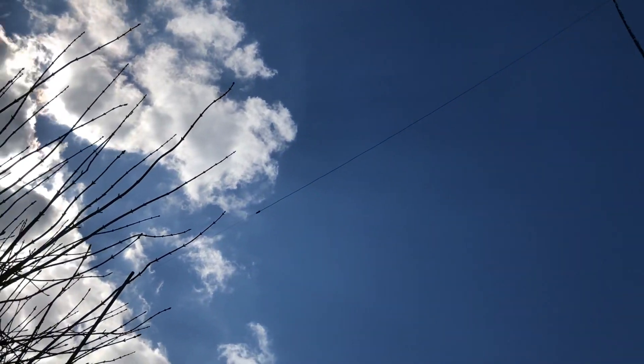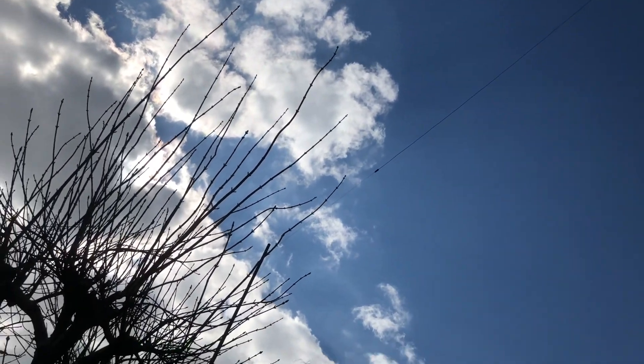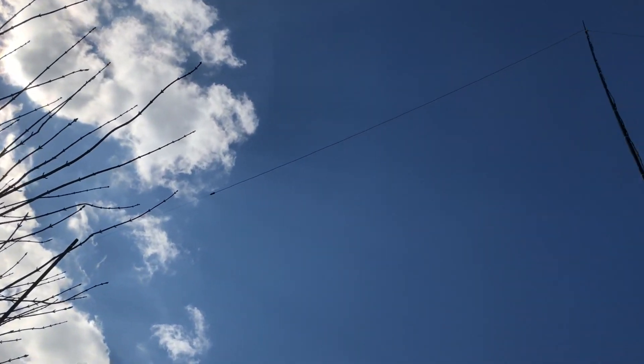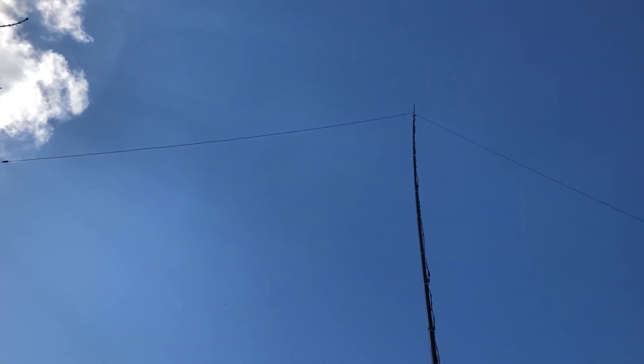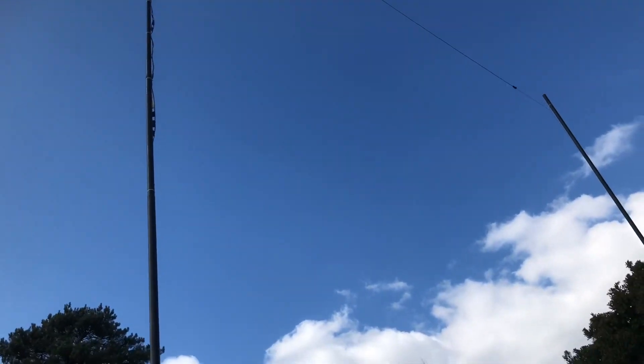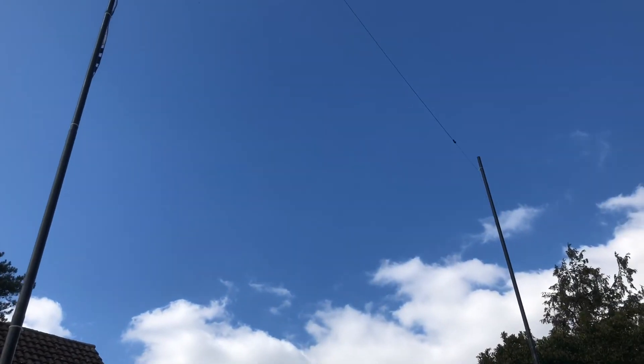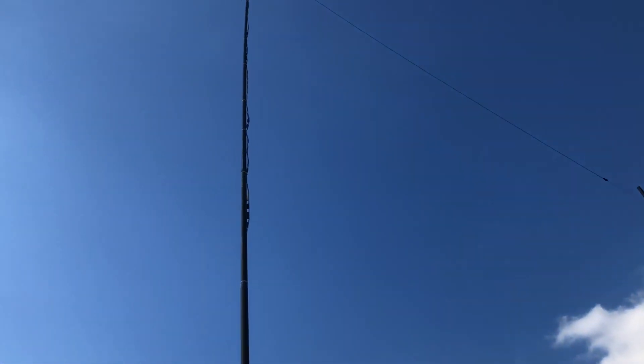Here's the antenna up in all its glory. The left hand leg going down to about 20 feet — about six and a half meters above the ground. The right hand leg is about the same. There's the other supporting pole, about six meters high. The main pole is about 31 feet, just under 10 meters high.